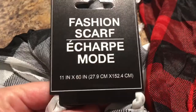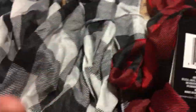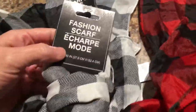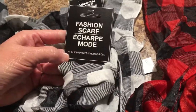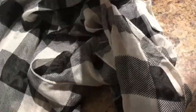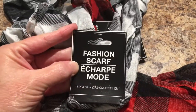I found fashion scarves in white and black buffalo print and also in red. I got one red and two of the black and white — I should have picked up more. These were at a few Dollar Trees that I went to, and they did have quite a few. These are great for DIYs, and I will be showing you some DIYs or how I use them in upcoming videos.